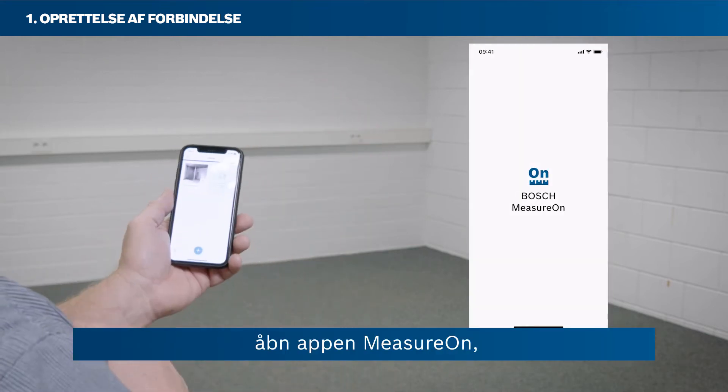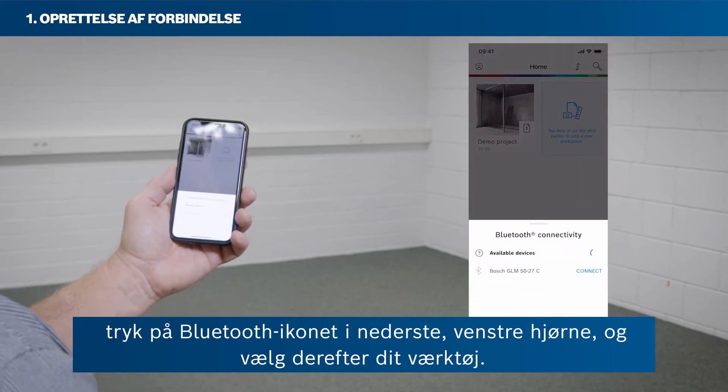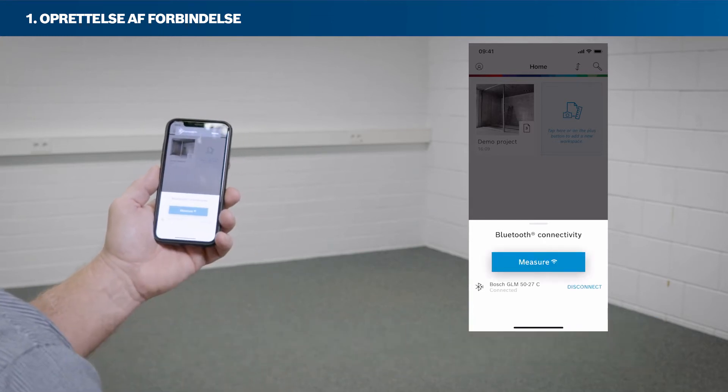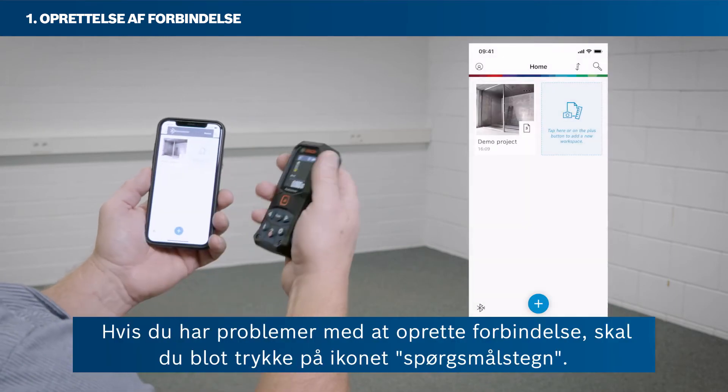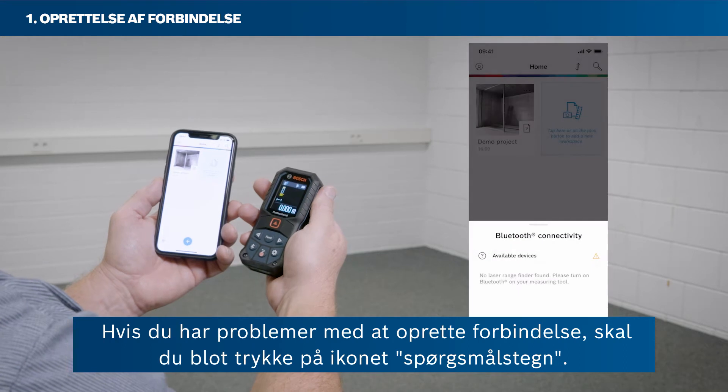Open the MeasureOn app. Tap the Bluetooth icon in the bottom left corner and then select your tool. Then tap Connect. If you are having problems with setting up a connection, just tap the question mark icon.